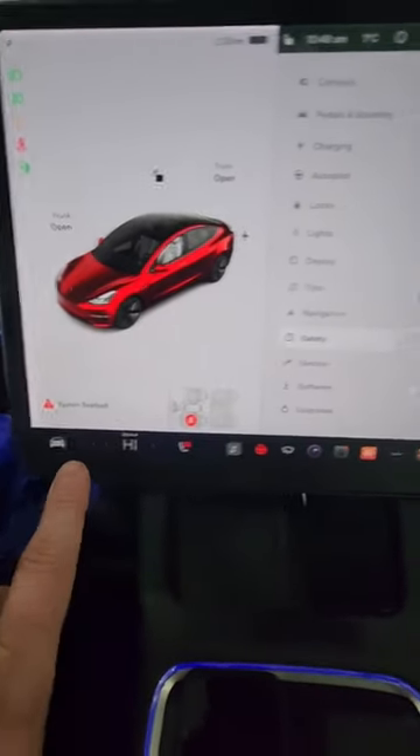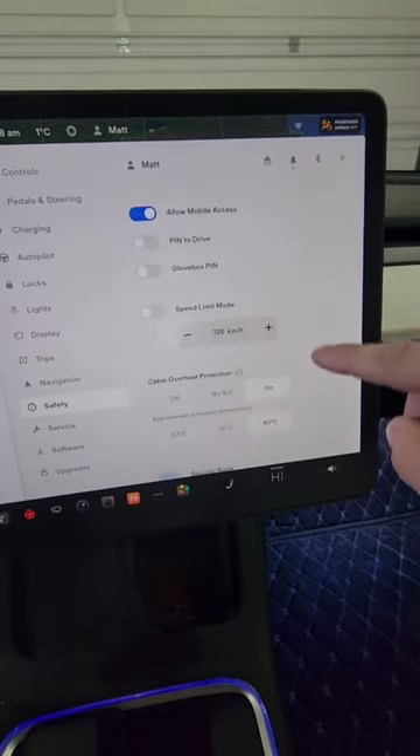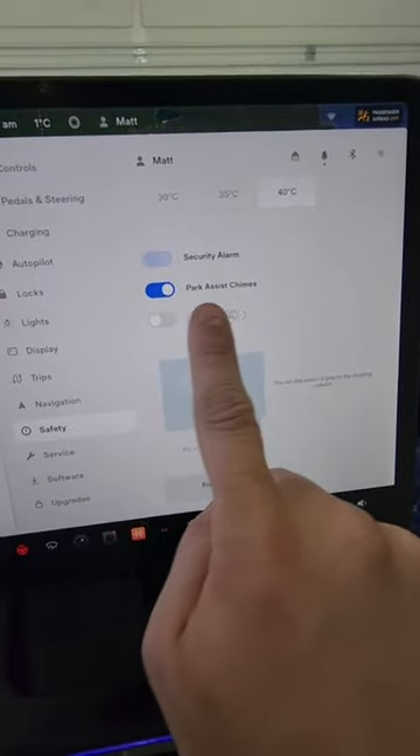So to enable that chime, you go into your settings, go to safety. You're going to want to scroll all the way to the bottom here, and then you're going to want to make sure this is on right here — your park assist chimes.